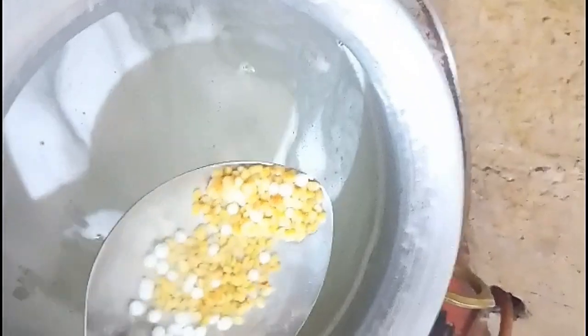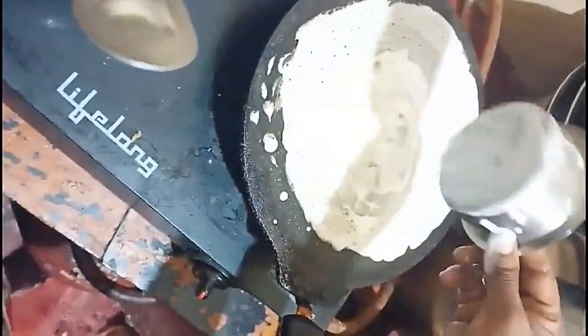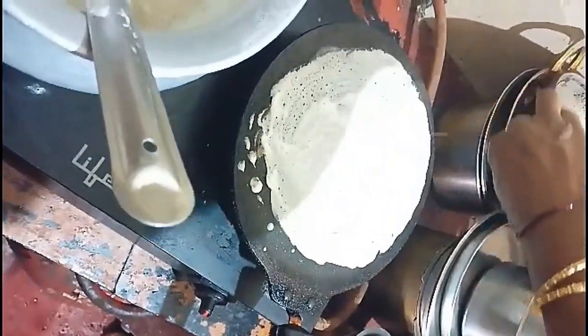We will boil it very well. We will use roasted semilla — it will consume some time but it is very tasty. We will boil it very well. I am going to boil the rice and pour it in a little bit.